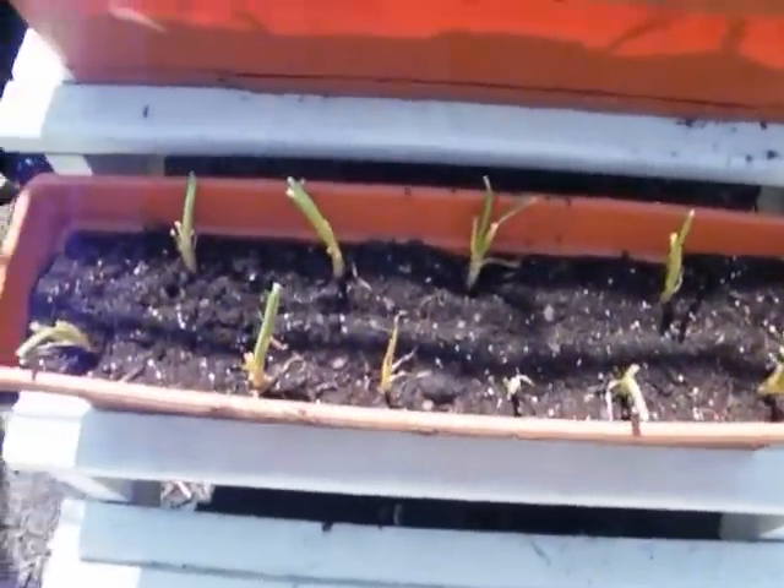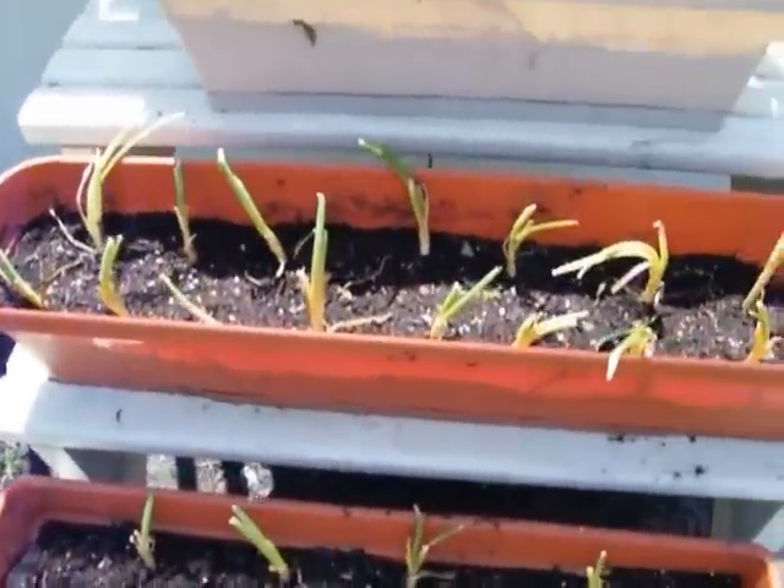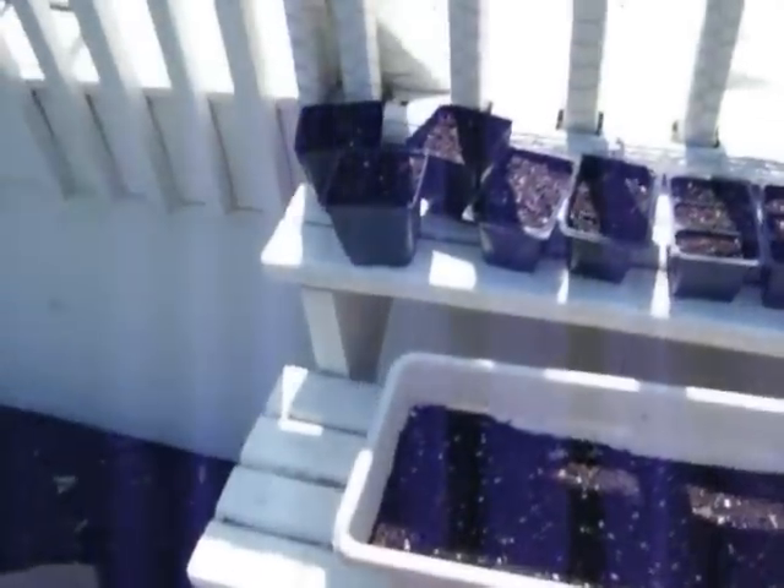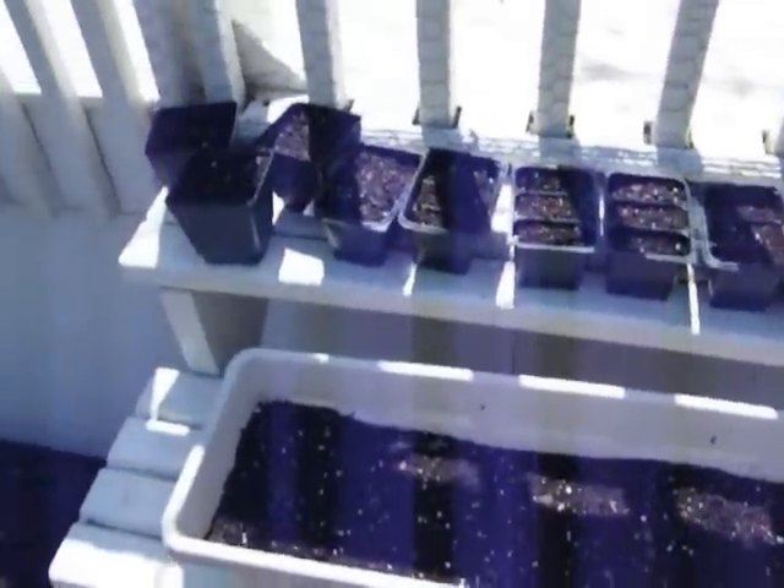Okay, we've got everything planted. Here's onions, some more onions, this will be radishes, and then these are just the leftover soil that we have — we're going to plant some flowers in them.